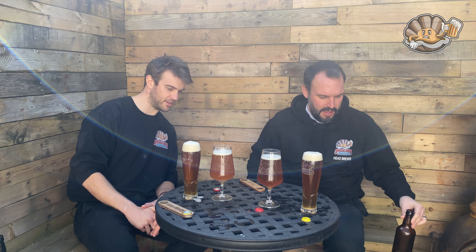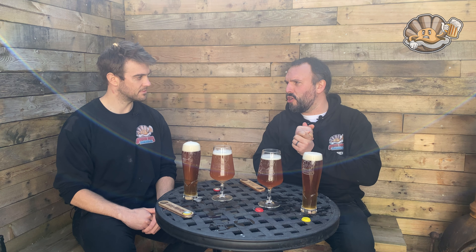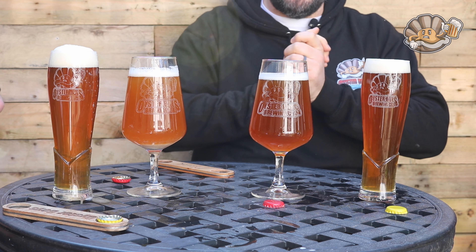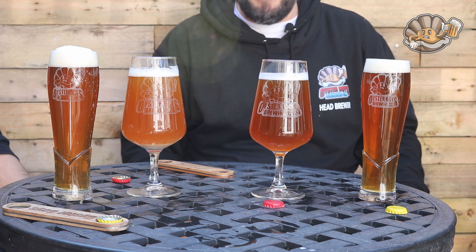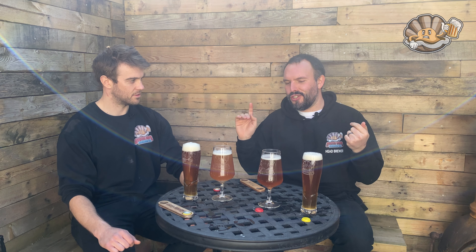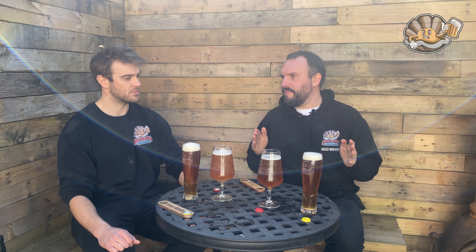One's a bit clearer than the other — definitely the yellow top one is a bit clearer. Are we scoring them? I don't think we should score them, I just think we should give our opinions on each category — I'm trying to work out which one's better and whether you've made the kit better. So the one on my left, the yellow top, looks better — it's clearer and it's got a bit more of a head. So far I'm going to guess that the yellow one is the standard kit.